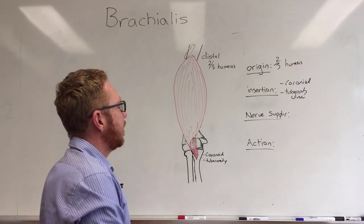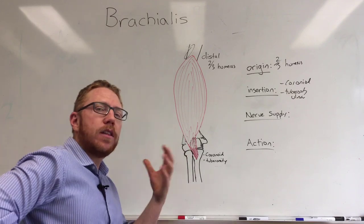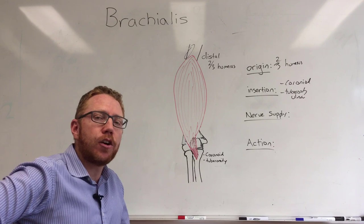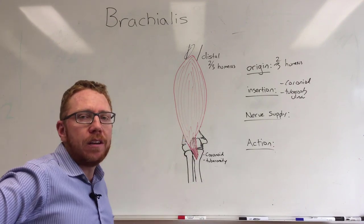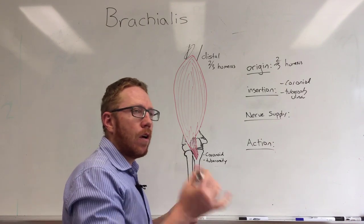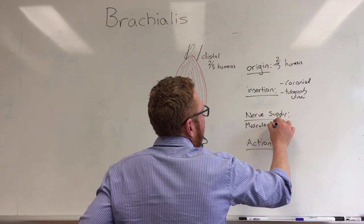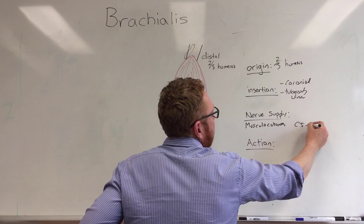In terms of nerve innervation, it is a primary flexor, so as discussed in the biceps brachii video, it has to be innervated by an anterior portion of the plexus. Predominantly it's going to be innervated by the musculocutaneous nerve, which is an anterior portion of the brachial plexus — musculocutaneous, C5 to C6.